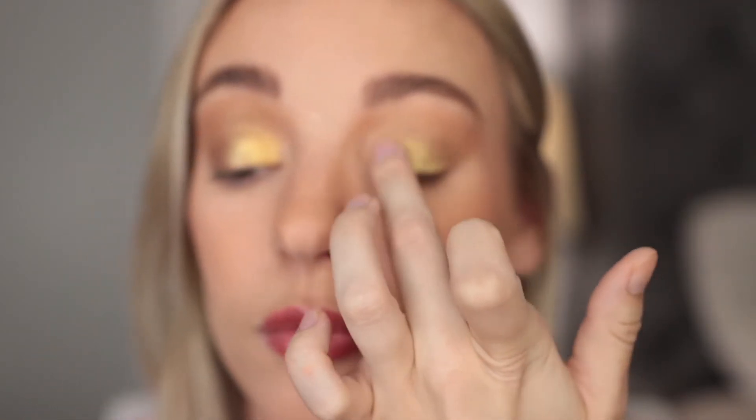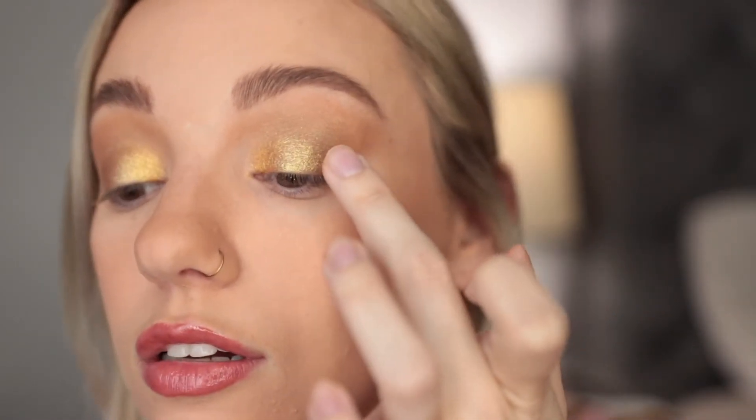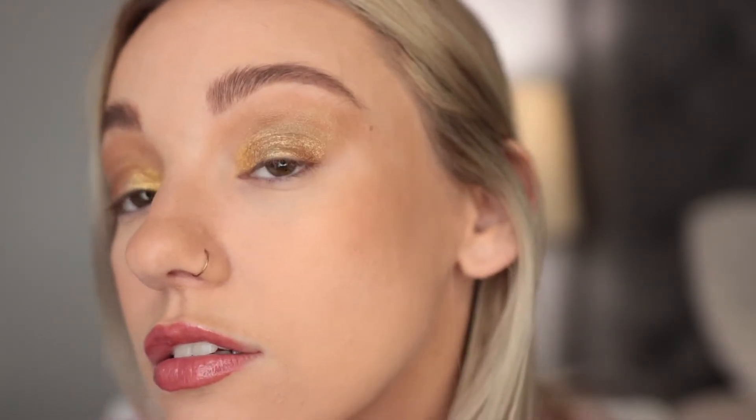You can just blend them in together. Then I'm taking the shade Alchemist and using that on the outer portion. So I now have three different shades of gold on my eye — some green gold, and Alchemist is more of a bronzy gold. Very gold!